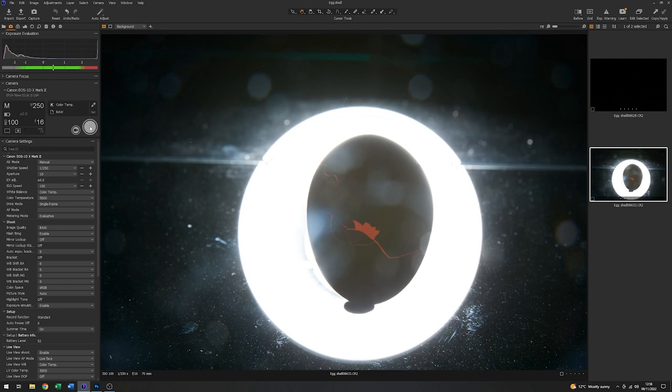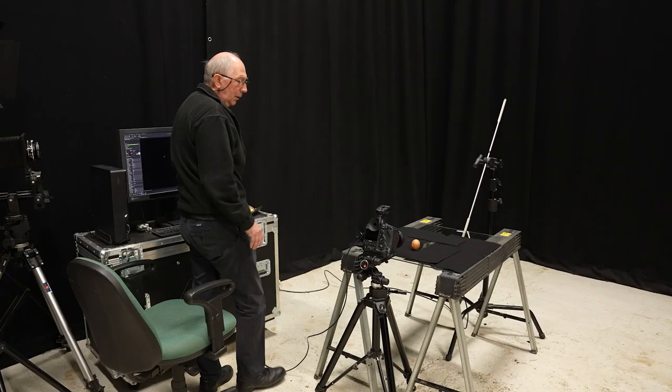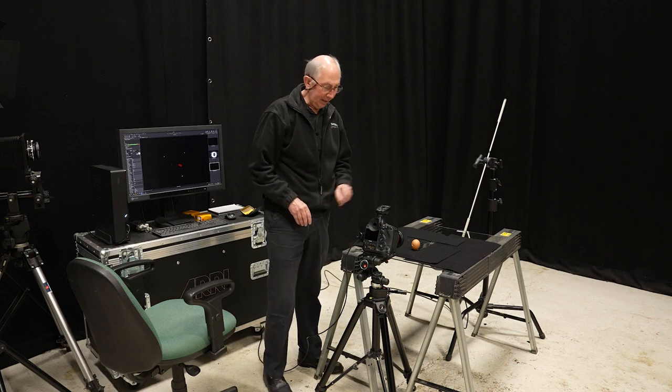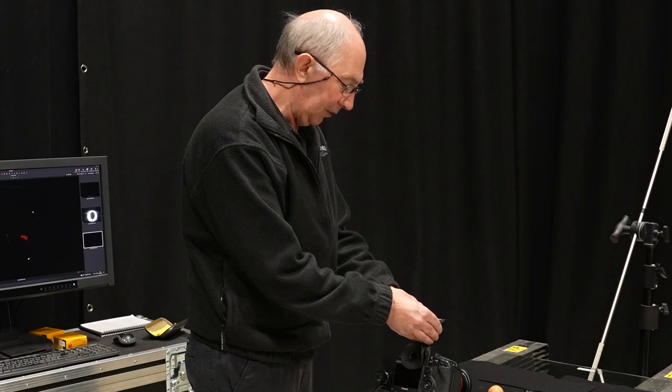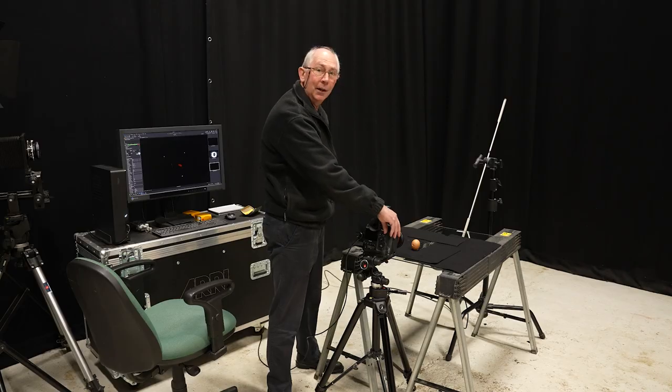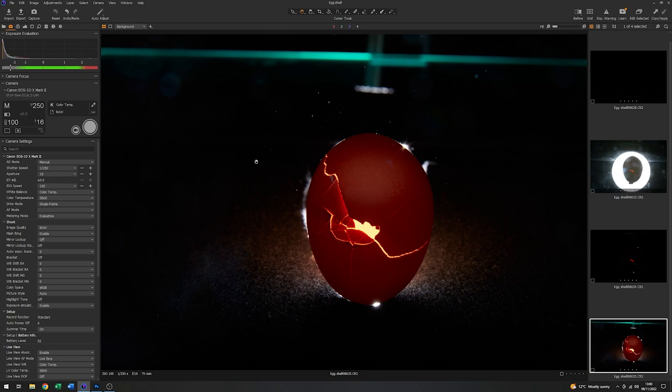We'll just grab another image. You can see the masking is almost successful — there are one or two holes in it — but overall the exposure is very, very low. So I'm going to add some energy to that light, maybe five stops, to start with. Now you can see the exposure is much more like it, although we do have quite a bit of leakage around the sides in various places, so a little bit of fine-tuning is required.